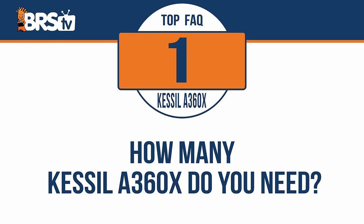Hey, it's Thomas, and I'm about to answer the five most frequently asked questions about Kessil's A360X Tuna Blue, starting with: how many Kessil A360X do you need?